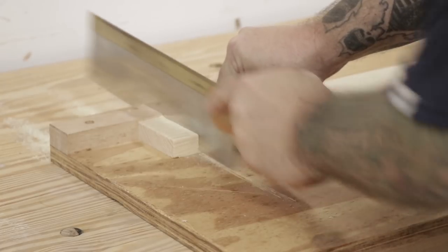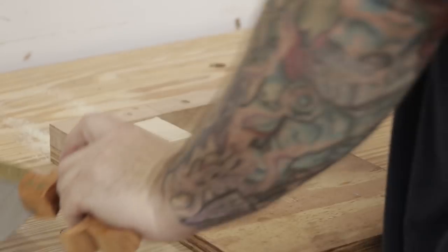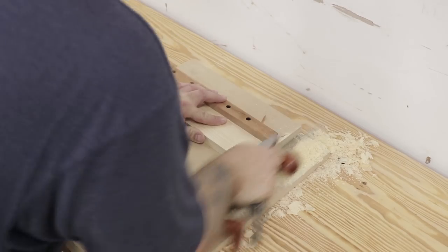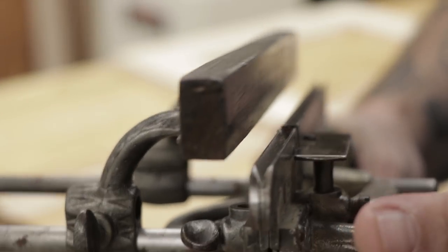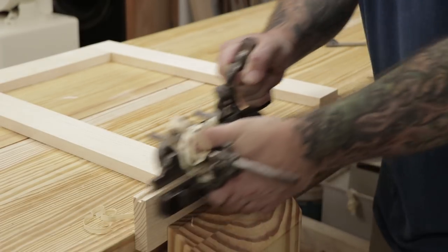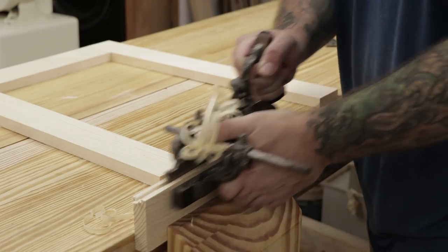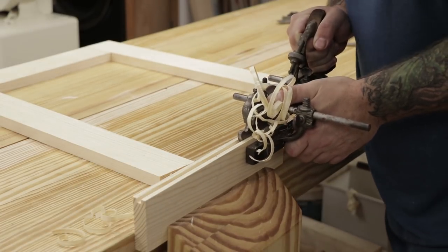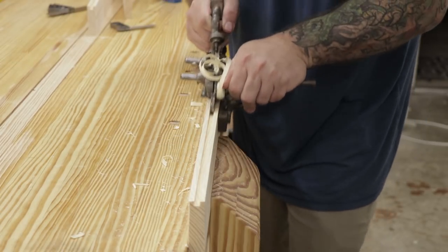While the glue dries on the case I'm ready to start making the panel door. I'll start by cutting the rails and stiles to length and then hit the edges with my shooting board to clean them up. The rails and stiles all get grooves down the center — I'm going to use my Stanley 45 with a quarter inch iron to do this. The plow plane makes pretty fast work of this. Remember to register the fence to the same side of the board on all four rails and stiles.